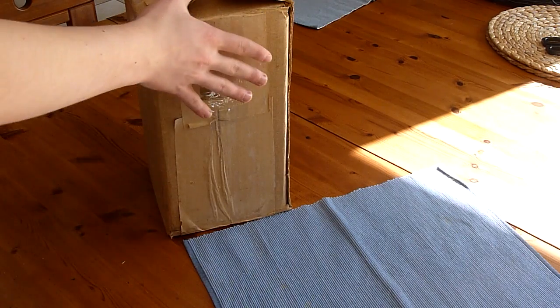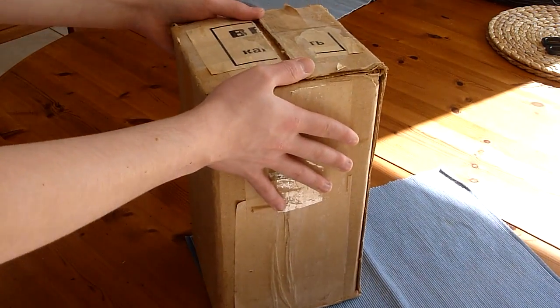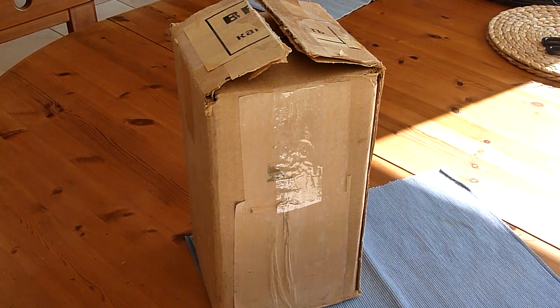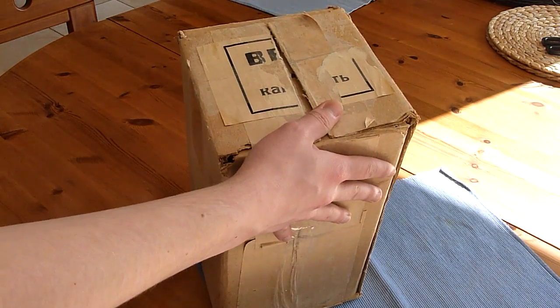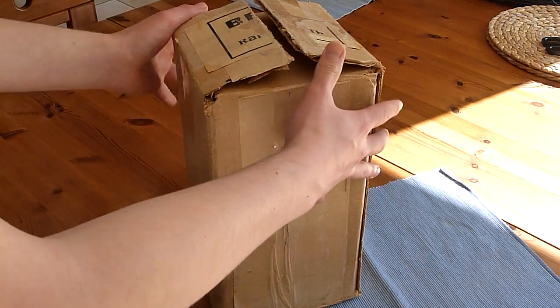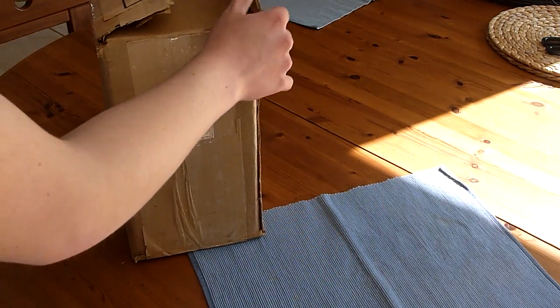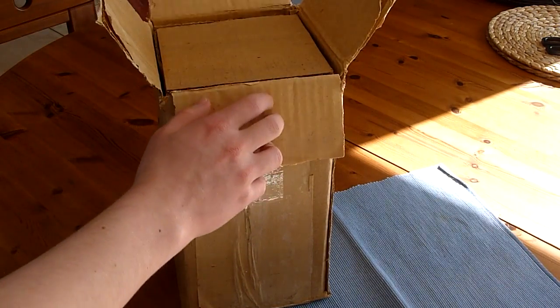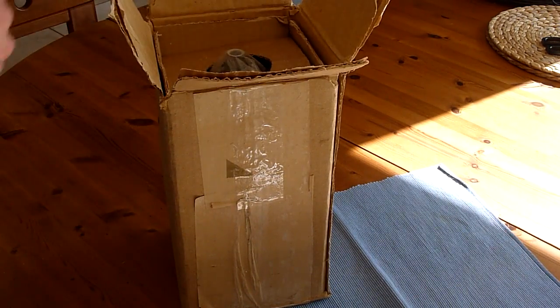So this is its box. It's a new old stock box. There's Cyrillic writing on top — I can't really see that too well anymore. This thing is old school.